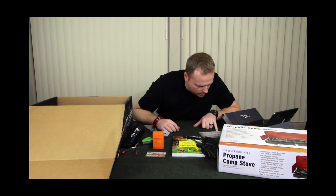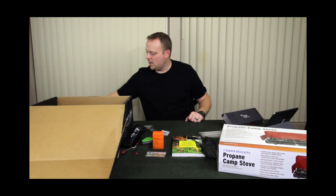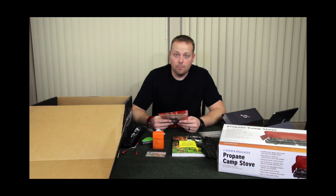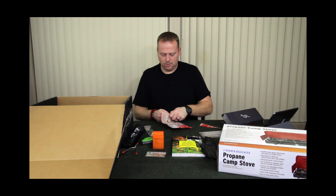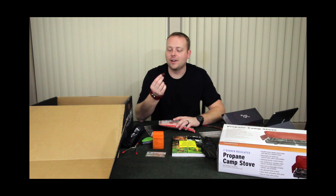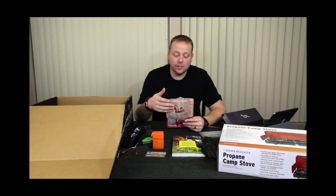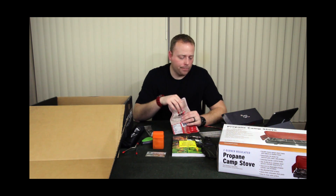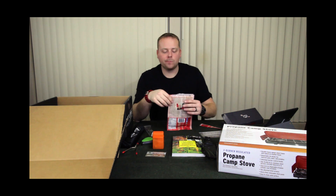The last item is really exciting — it is pork barrel barbecue spicy sriracha bacon jerky. Bacon jerky! We're going to try this right now. As you'd expect, that's delicious. It's bacon, it's jerky, and it has sriracha flavor in it. Yeah, that's delicious.